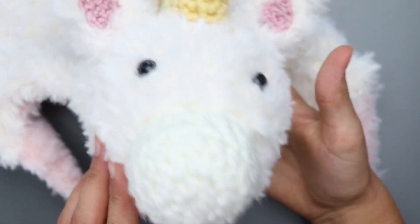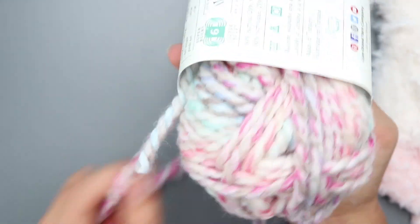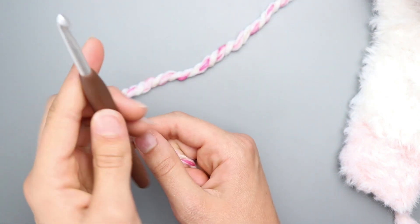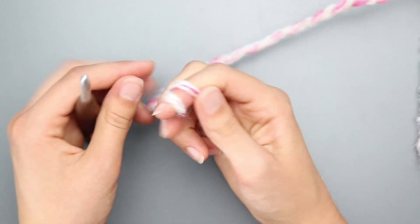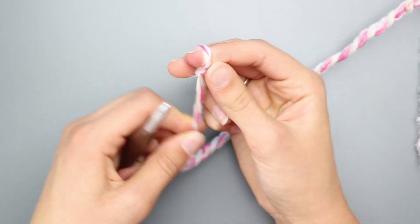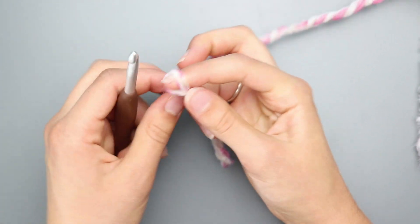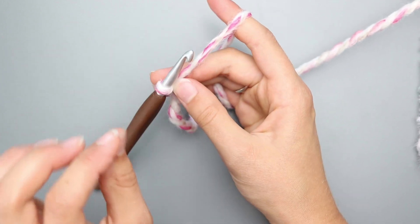This is what the unicorn looks like with ears attached — super cute! Now for the mane, grab your Wool Ease Thick and Quick in Carousel. Using your 6mm hook, make a slip knot and chain 7. Leave a long tail, cut your yarn. Make a second identical chain of 7 the same way. These are the two base chains for the mane.